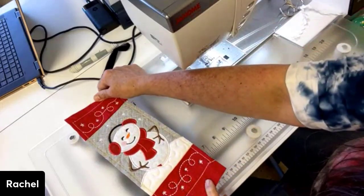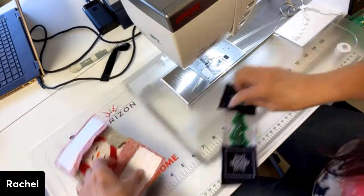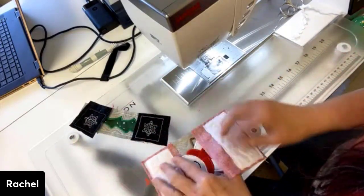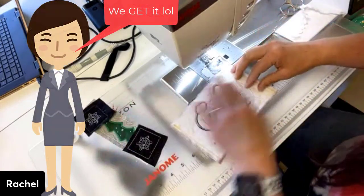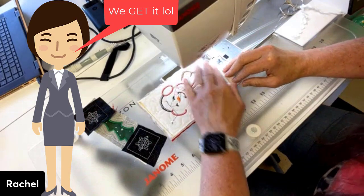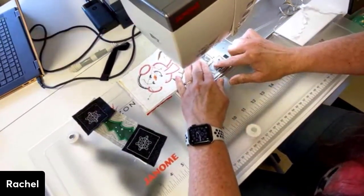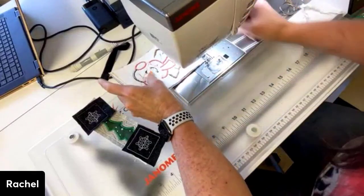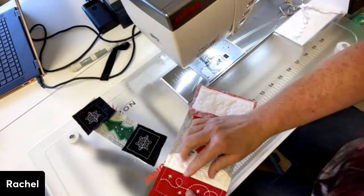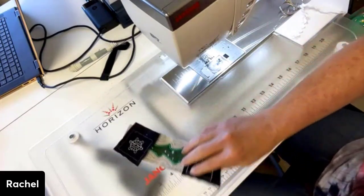Look at how cute he is — they are very cute. Now this yellow thread at the bottom is really being seen, so I am going to restitch this line just because I want to try and cover it up. No, I can't seam-rip it out — it's going to be too tight of a stitch. There we go, now it's not showing.